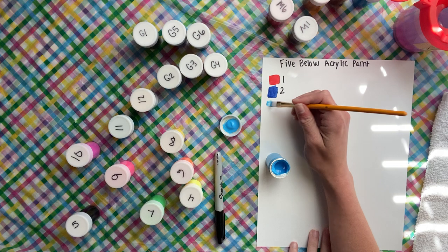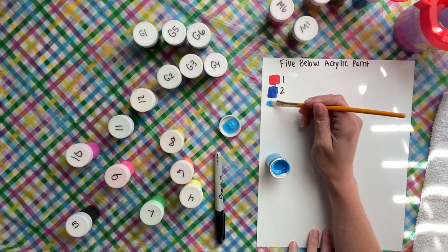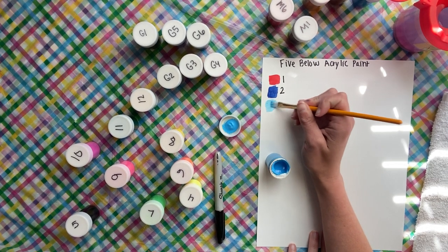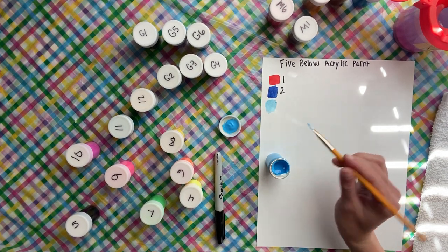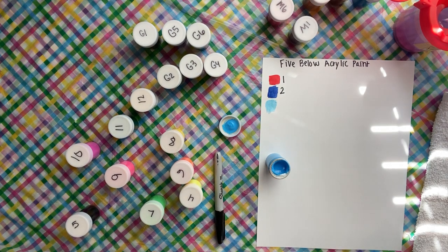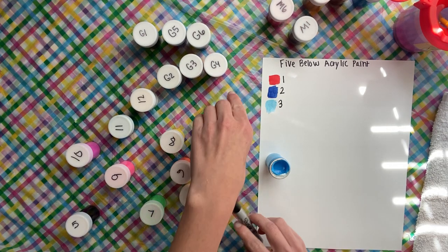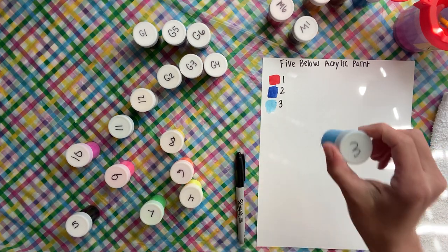This one — I don't know if I put too much water or what — this one seems like it's not as opaque. Yeah, it's definitely not; that's a very translucent color. I'm going to leave that for just a second. Maybe I had too much water in my brush, but no, it's just a light color. That was the light blue one — number three. That one would be good for like a background or something.